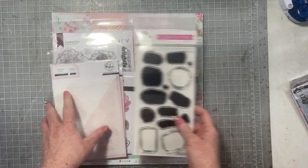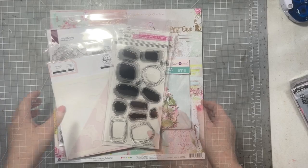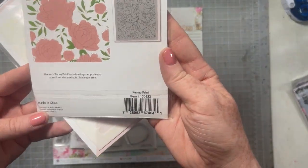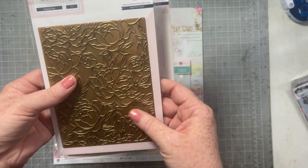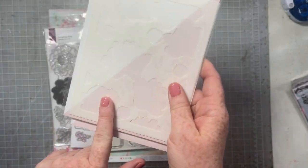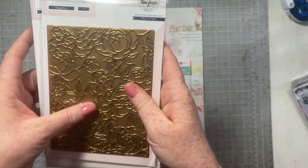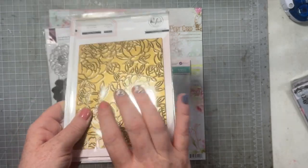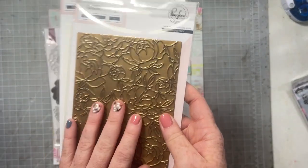This is what I got from Cherry on Top — this is my design team package for the month of May. I'm going to show you this but then put it aside. This is the Peony Print Hot Foil Plate, and then there's a coordinating stencil set to color it. This is actually for a Technique Tuesday coming up — I think it's June's Technique Tuesday — so I'm going to set this aside and we will play with that later on.